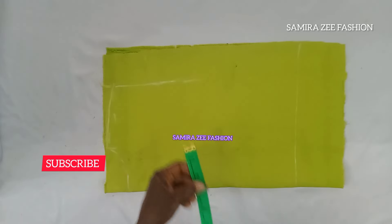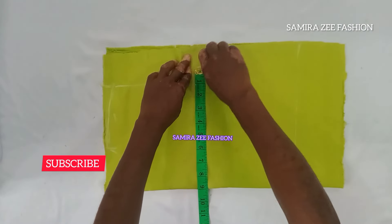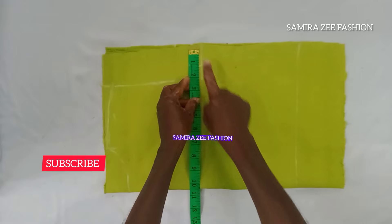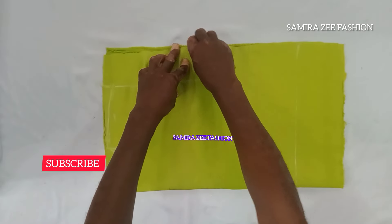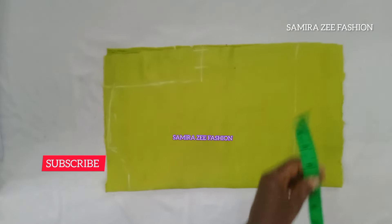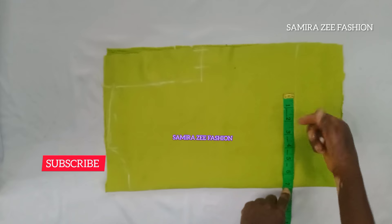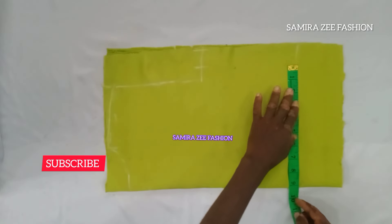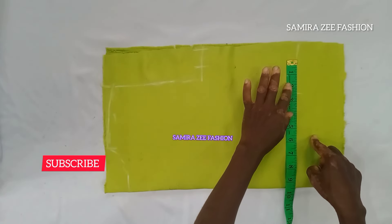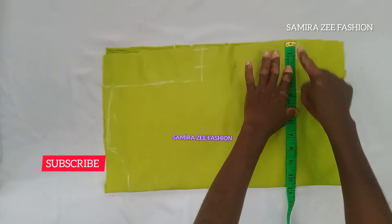From there we'll start our bust measurement. My bust measurement that I'm giving is 38 — the actual bust line is 28, adding my sewing allowance of 1 inch on my shoulder and bust. Coming to the waistline, it will have elastic so the waistline will be more than the actual waist. My actual waistline is 28, adding 2 inches because of the elastic that will pass through there, plus a sewing allowance of 1.5 inches.